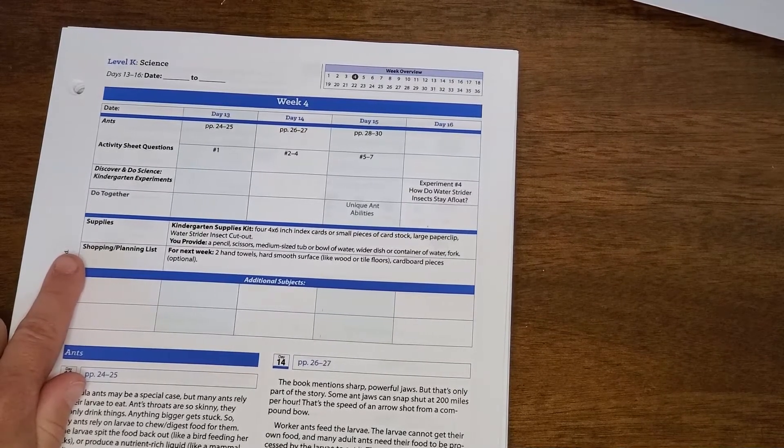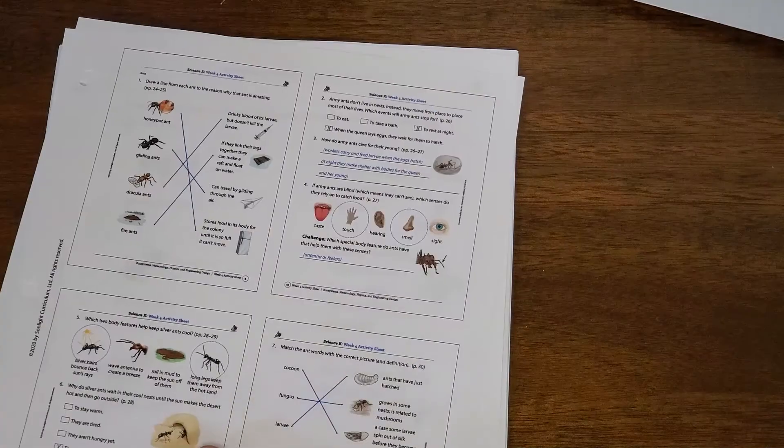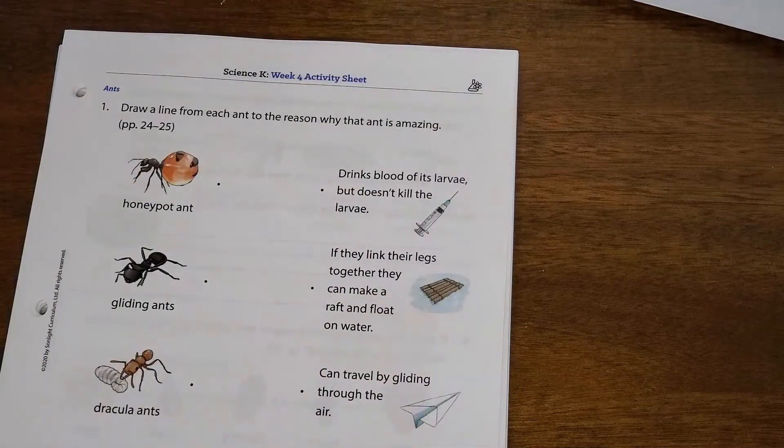This is one of my favorite parts. There's also some information and notes for the parent. The answer key to the activity sheet is right here, so you can very quickly at a glance see if your child is answering the questions correctly. And in the younger levels, you're going to find the activity sheet right with that week, so it is so easy to just open up to the week you're on and find everything you need.